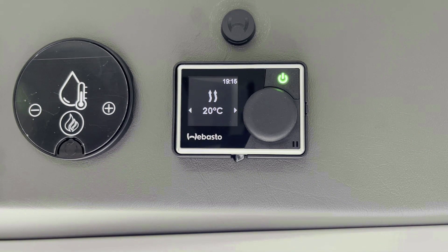La temperatura y la modalidad seleccionada están indicadas en la pantalla. Después de unos segundos, la pantalla pasa a modalidad Standby, mientras que la luz permanece encendida.